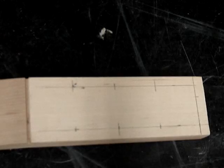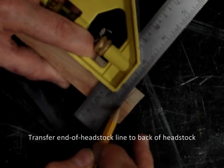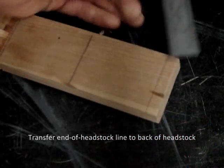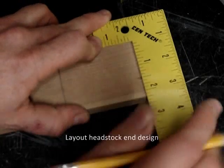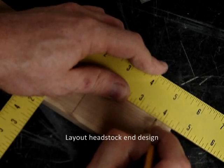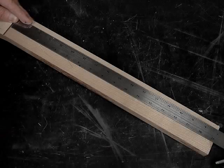Now I can transfer those measurements — 1½, 3, and so on — to the other side, and mark the end of headstock line. I want to transfer that end of headstock line to the back of the headstock as well, and we'll see why in just a bit. A combination square is handy for that. Now I'm laying out the simple V shape for the headstock end — you can do whatever design you like, and you can make the headstock longer if you like. 6 inches usually looks pretty good. The only caution with your own design is don't get too close to the upper tuner holes.